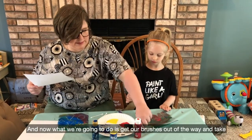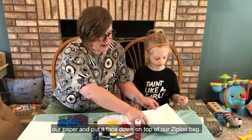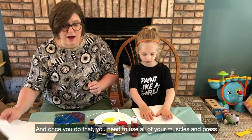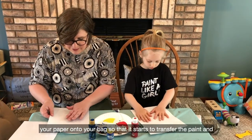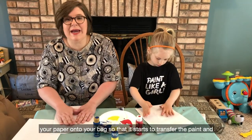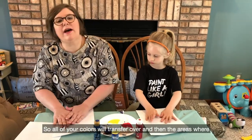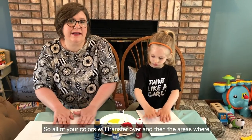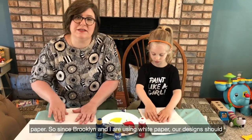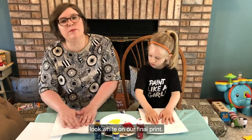And now what we're going to do is move our brushes out of the way and take our paper and put it face down on top of our Ziploc bag. Once you do that, you need to use all of your muscles and press your paper onto your bag so that it starts to transfer the paint and the design that you made onto your paper. All of your colors will transfer over, and then the areas where you drew your design with a q-tip will be the color of your paper.